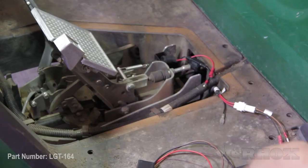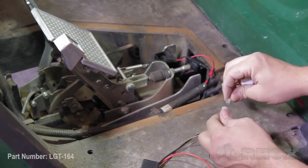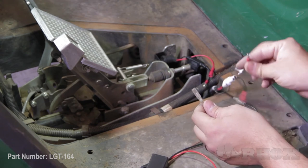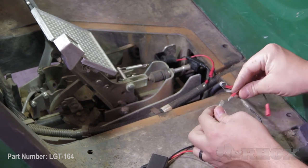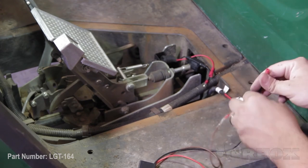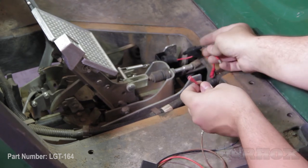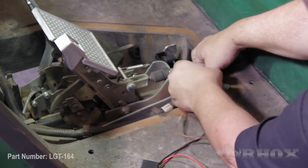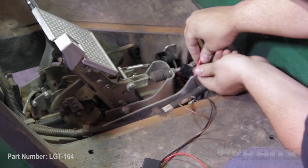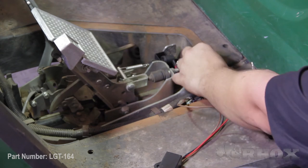Our wiring connections are going to go as follows. Take the black wire from the time delay relay and connect it to the black wire coming off of our light kit deluxe harness. Next, take the brown wire from our time delay relay and connect that to the brown wire coming off of our deluxe harness. The black wire coming off of our deluxe harness is going to attach to the black wire off of our plunger assembly. And lastly, the red wire from the time delay relay is going to go to the red wire off of our plunger assembly.